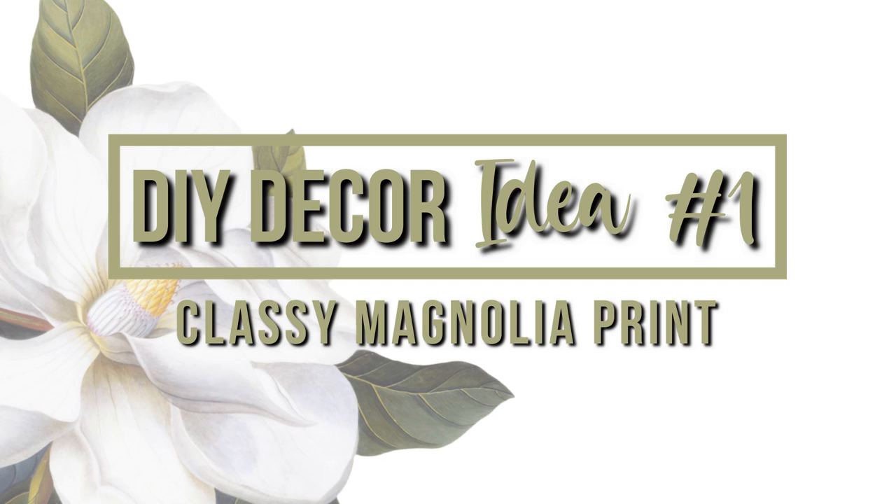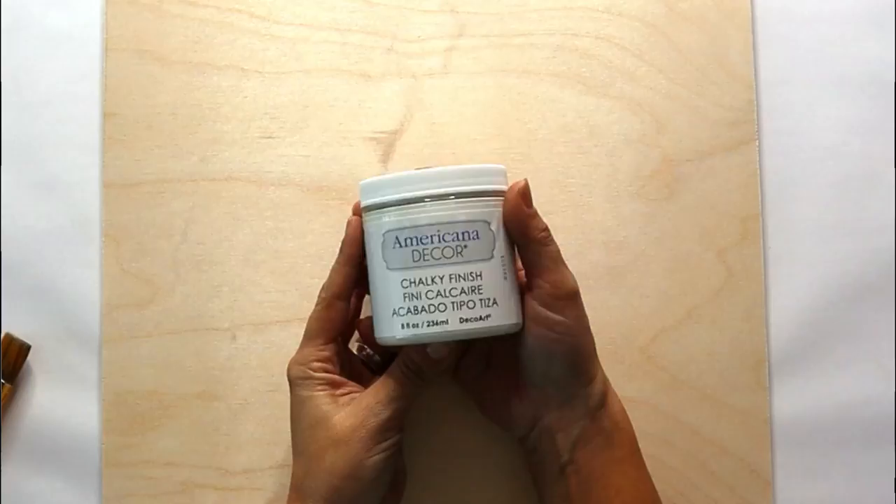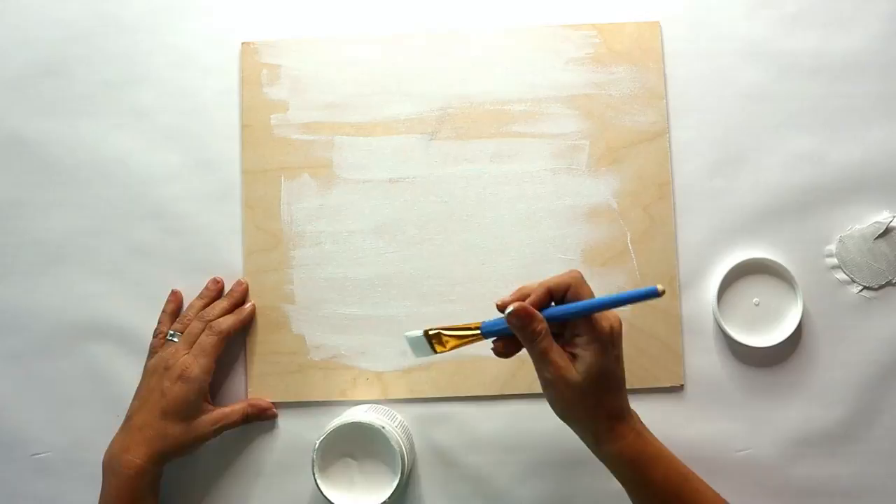Let's get started on our first project. We are going to be making a beautiful magnolia print, and to accomplish that you're going to need a piece of wood cut to 12 by 14 inches. The first thing we're going to do is paint it out in a white chalk paint to give us a nice blank canvas, and then we're going to let that dry.